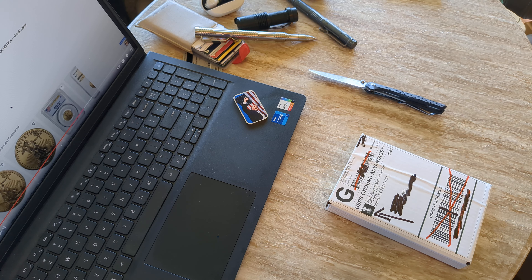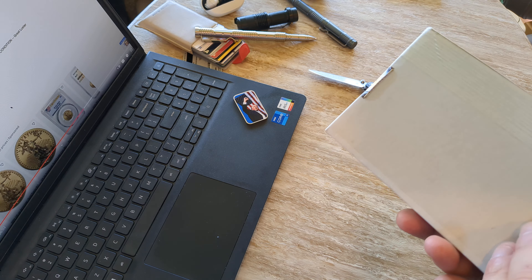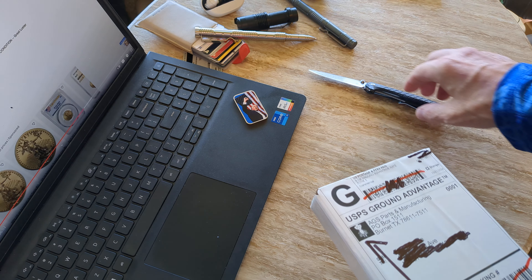This is just going to be a quick unboxing. This is a package I think I only just ordered on Sunday or Monday, and here it is Thursday and it's here already. It came from Texas.